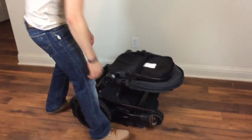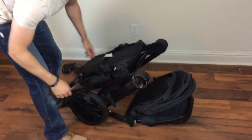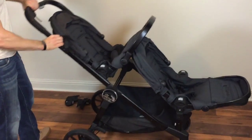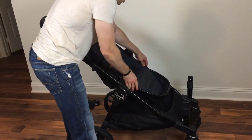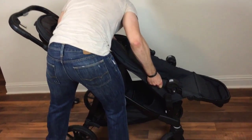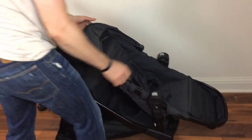To unfold it, make sure the seat is on the bottom side. Put this lever here, pull up on the handle, and these fold up just like that. To unfold the double, take this off, unfold the seat down, push it down, and then put this in just like that — and you have a double stroller.